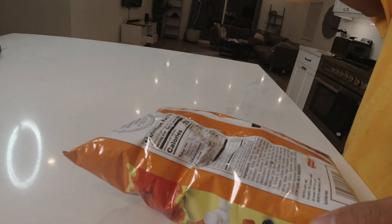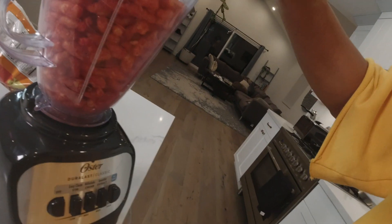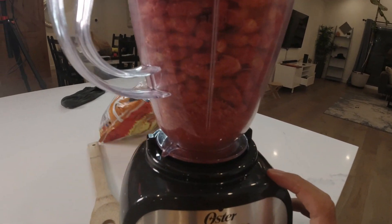Once you got your hot Cheetos like this, you want to just smash them up like that. Beat them up. Put it in a blender just like that. Snack on some because they're so juicy and delicious. Oh my God, they're so good. Then you want to put that cap back on — take it back off, take some more snacks. That's so good.